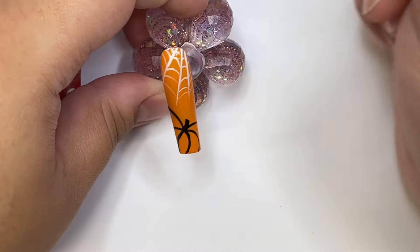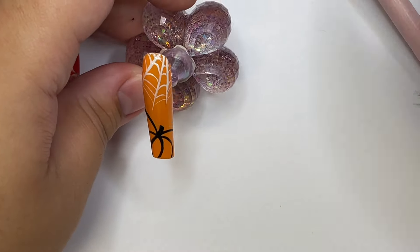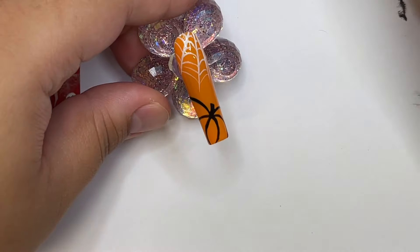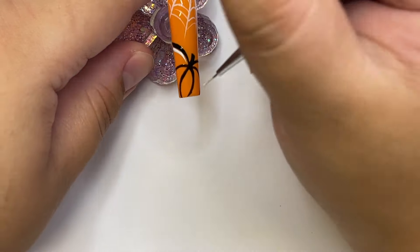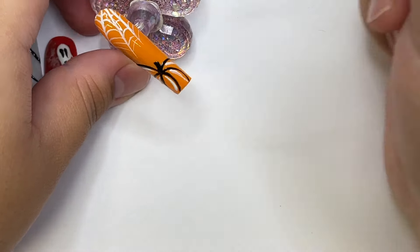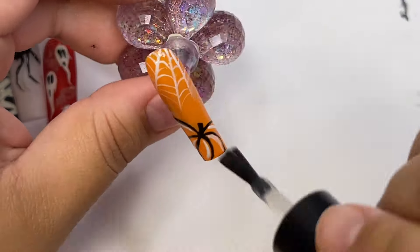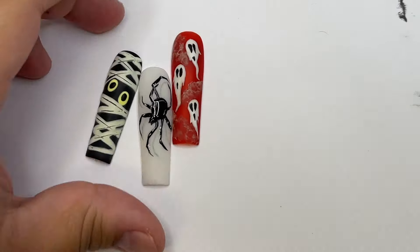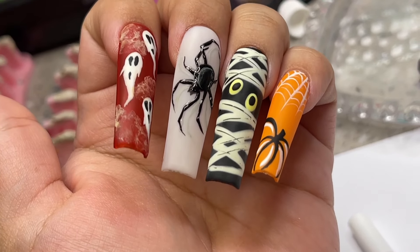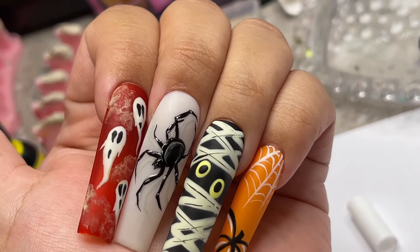I also added some white highlights to the pumpkin to really tie it all in together — no matter what color you make it, add some white highlights and it just really brings it all together. And that's it for this video! I put the nails on so you guys could see what they look like — they are such cool accent nails. I really hope you guys can incorporate this into your Halloween sets this year. Please subscribe if you haven't already, and I'll see you in the next one!